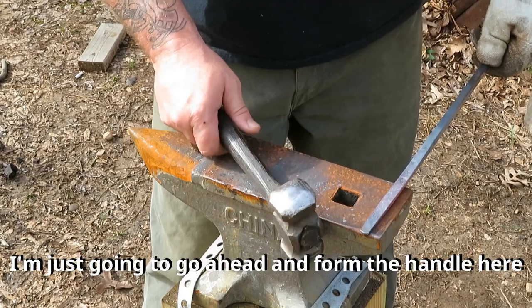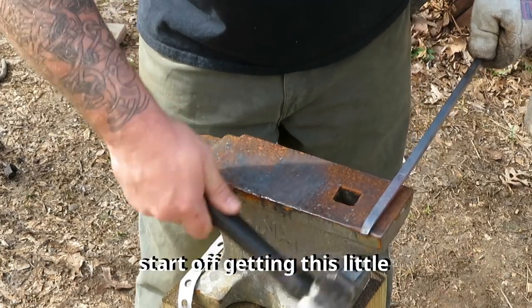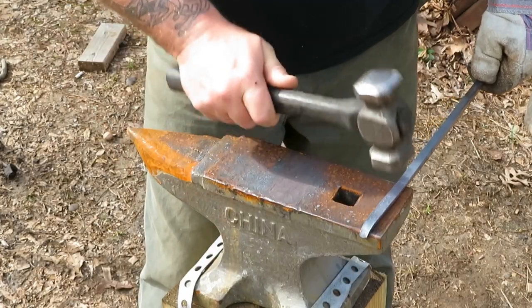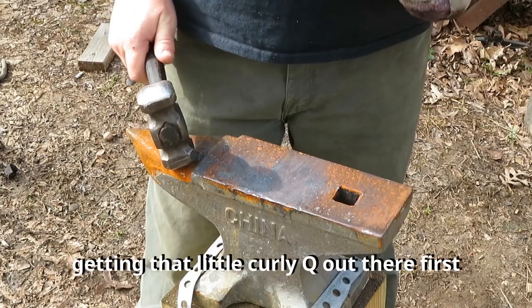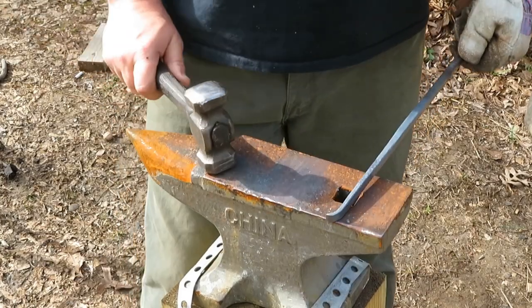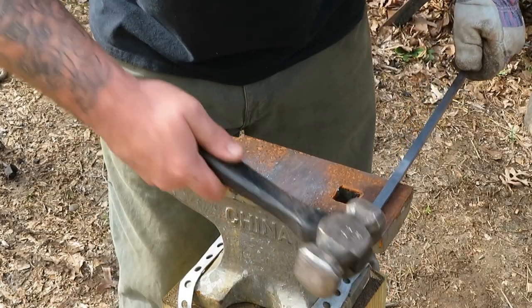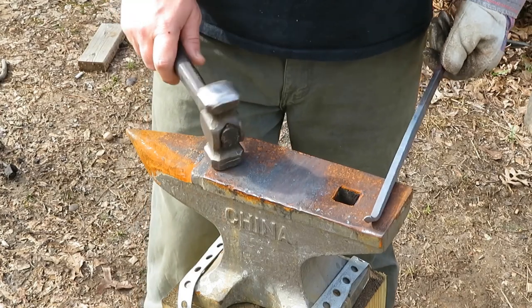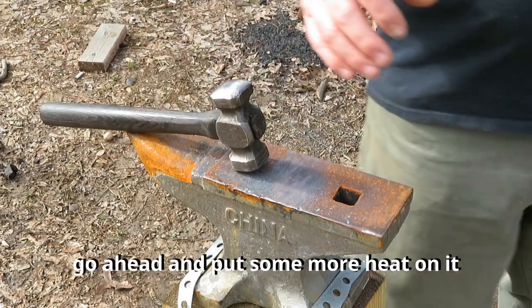I'm just going to go ahead and form the handle here. Start off getting that little curlicue out there first. I'm going to put some more heat on.